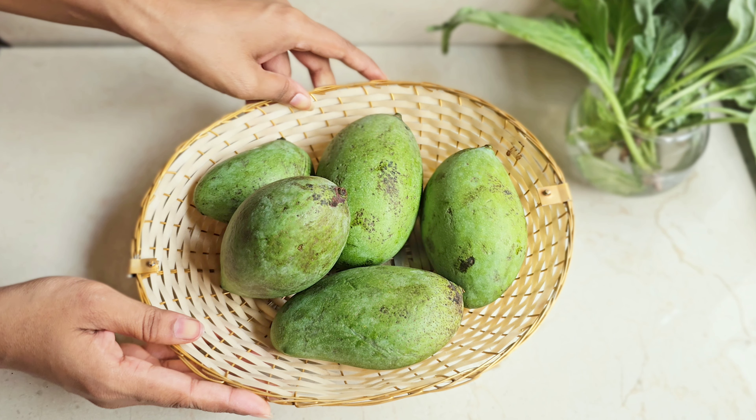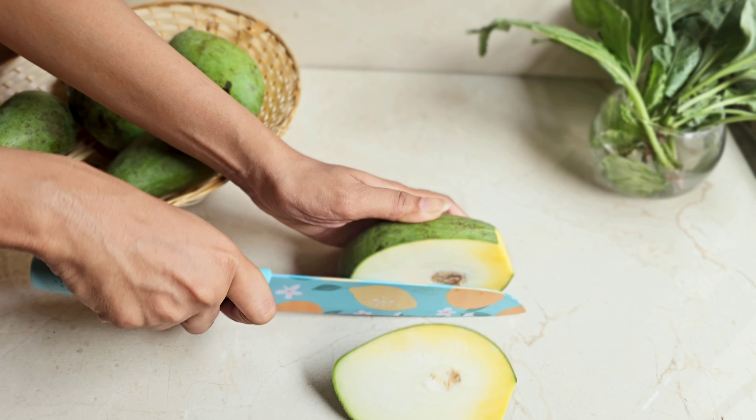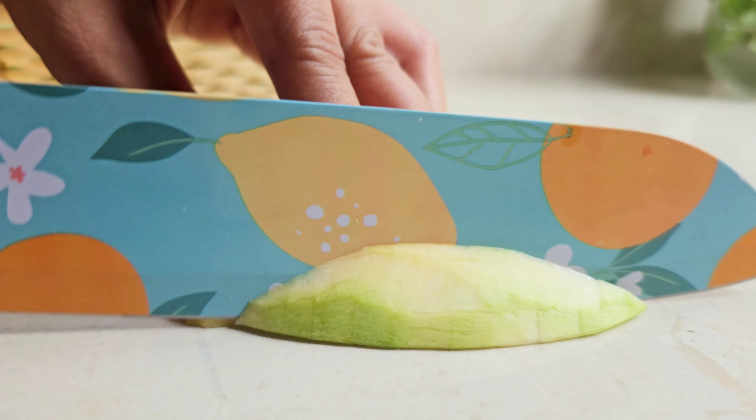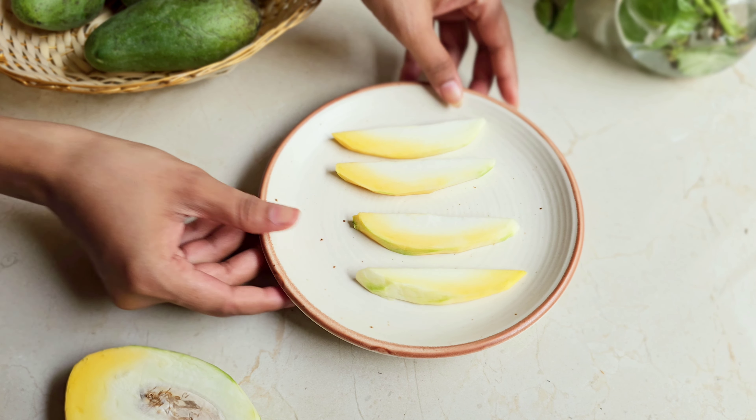Let's make caramelized raw mangoes today. For that, we will take a raw mango and cut it. Raw mangoes are rich in vitamin C and help in reducing anemia. They also have less sugar and more proteins.